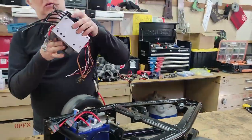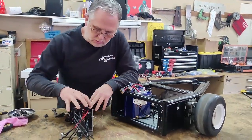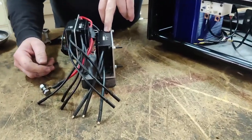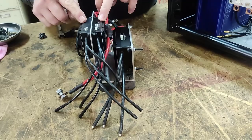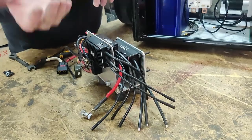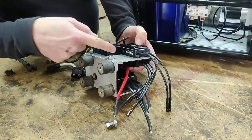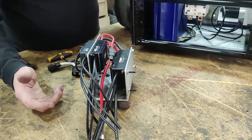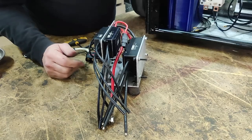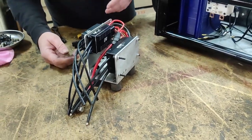This is my speed controller. The larger one here is going to provide control for the weapon; these two are for the drive. They're mounted up higher than I would really like, because I have to be able to get to both sides of them to program them and connect the wires to them. I would have preferred them lower on this mount, but this is just what I had to get this to work correctly.